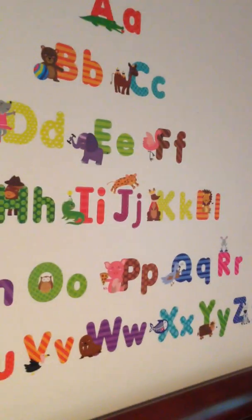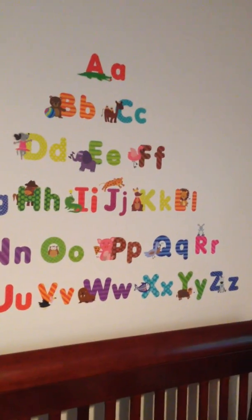But besides all of that, it looks great. It's an excellent decoration for our nursery. And we are extremely satisfied with it.